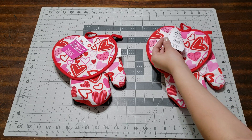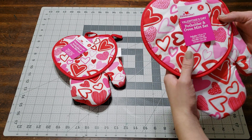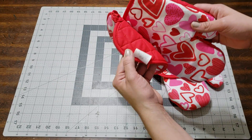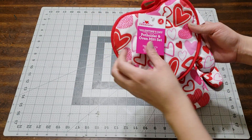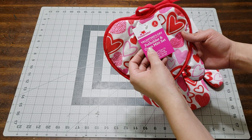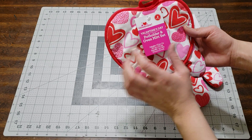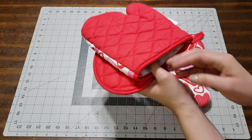I picked this little setup at Walmart and it was a dollar and 89 cents. It has a pot holder and a mitten set — so I guess this is both of them, you just go like this.